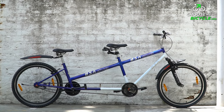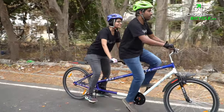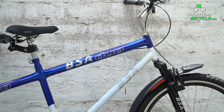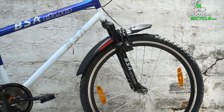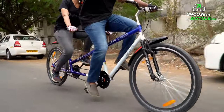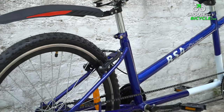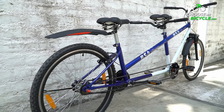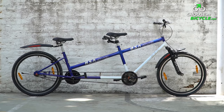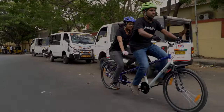Tandem bicycles require a bit of practice to master, but the fun of riding around with a partner can be well worth the learning curve. These bicycles are designed with stout frames and wheels to handle the weight of two riders and can accelerate to higher speeds with greater stability than a single-rider bicycle, since they have twice the leg power. BSA's Tandem Duo is perhaps the only Indian manufacturer with a tandem bicycle in their range. We got the opportunity to test ride it, and here is what I thought.